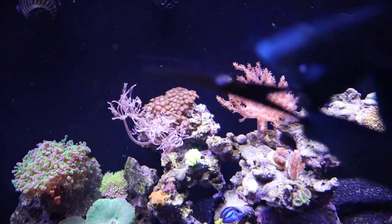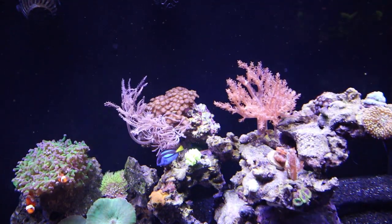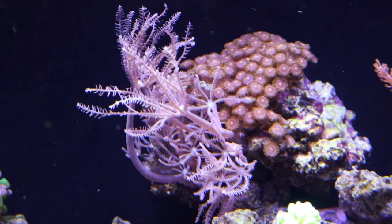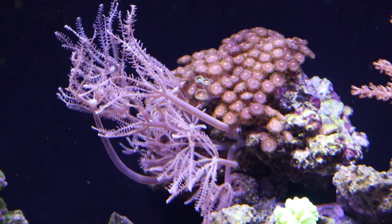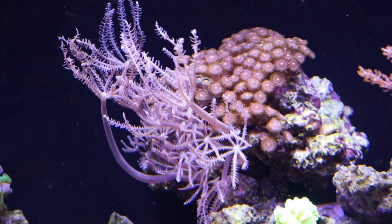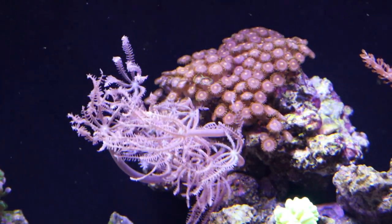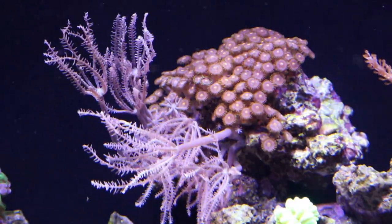Some of the equipment I have are scissors, a turkey baster, and a little specimen container. I'm going to dip the container in the water to have a tiny little reservoir right up top. Now whenever fragging corals, you want to be careful. If you're fragging them out of water, wear goggles. Still wearing gloves is important, and make sure when you do fragging to throw some carbon in your aquarium to help take out some of the chemicals that the coral will release when it's cut.